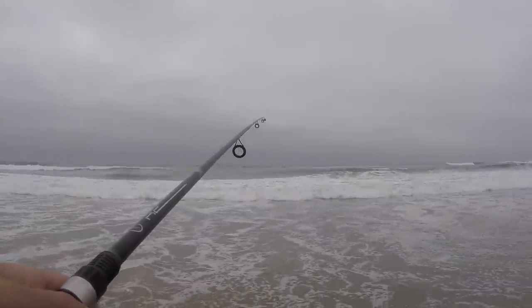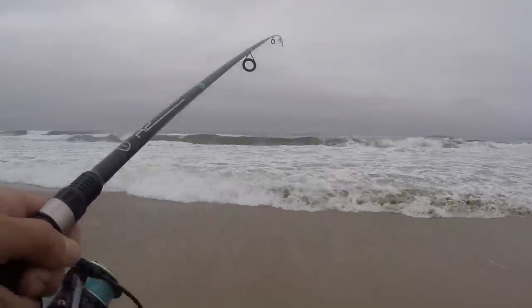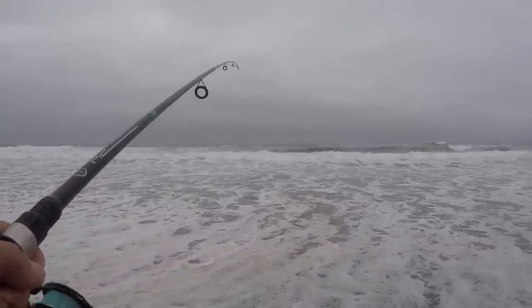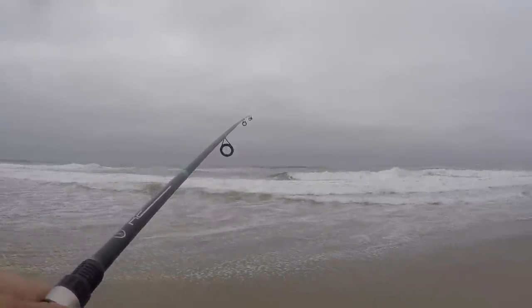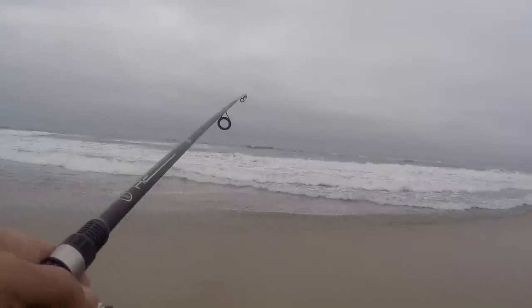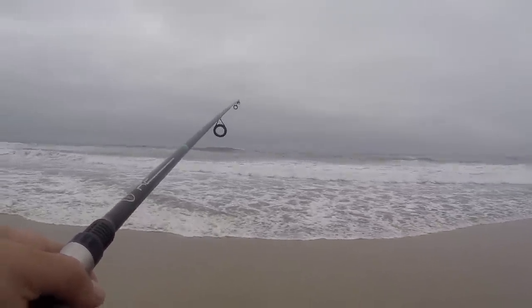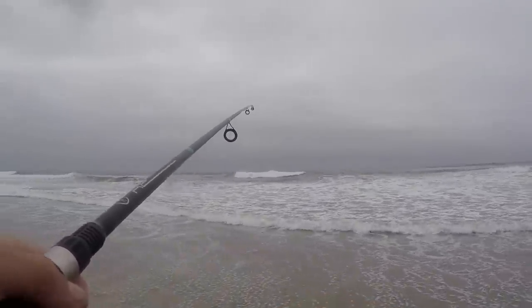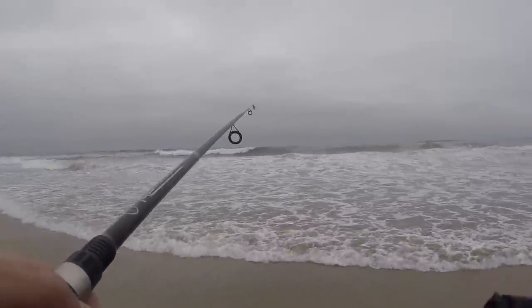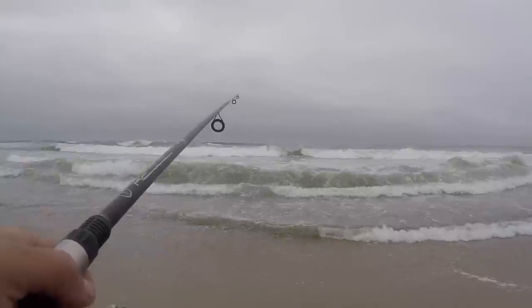We have about an hour left to work with fishing-wise, so hopefully we can get on a fish soon — not real quick, because it's been already an hour and a half maybe. Hopefully we can land a keeper-sized red tail or any other type of perch, if not a red tail. Yeah, let's hope for the best.